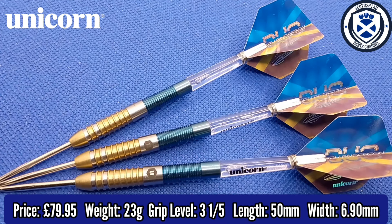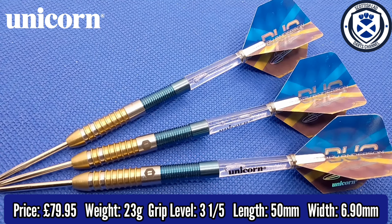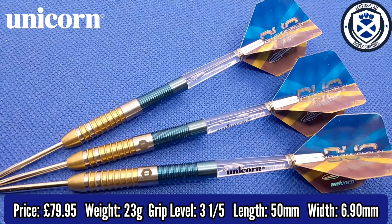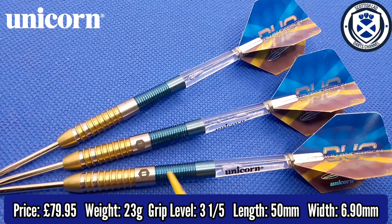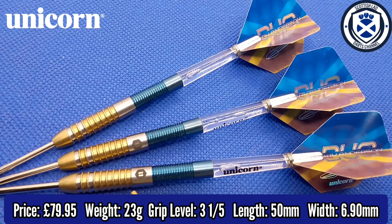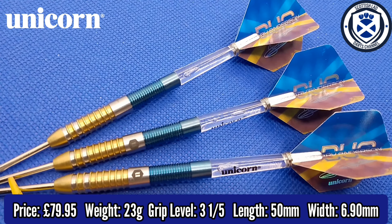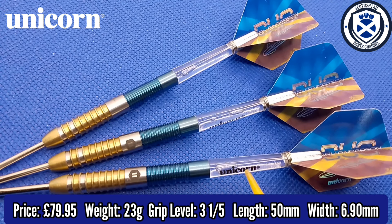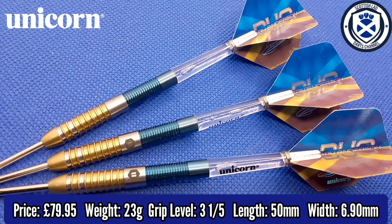We've got a nice close-up look at the Unicorn Gary Anderson duo darts. They come available in 21g or 23g steel tip. I am reviewing the 23g steel tip. It's dual-coated — we have the blue titanium nitride coating at the back and the gold at the front, with a silver band in the middle where you've got the Unicorn branding and the Gary Anderson signature. It comes supplied with the Unicorn involute points, the Gripper 4 Unicorn stems, and the Ultrafly Gary Anderson dual flights.